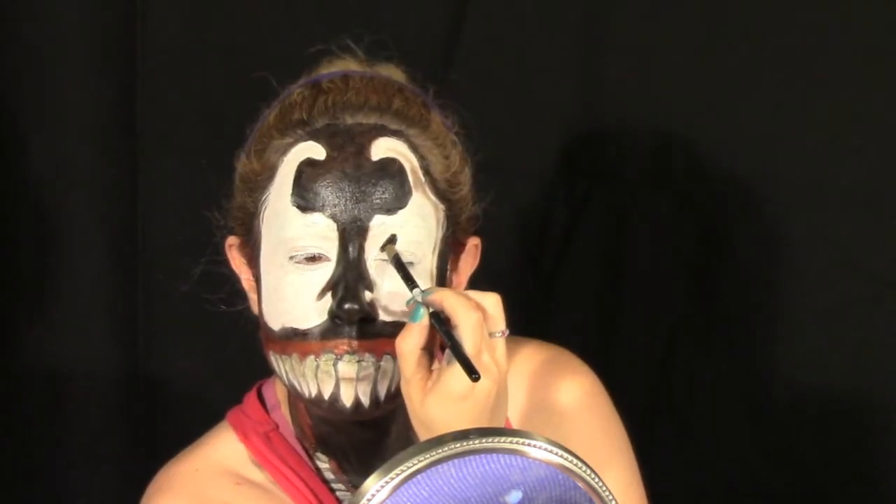Use some more black face paint to create details around the eyes. During his time at Rikers Island, Eddie shared a cell with a serial killer named Cletus Cassidy.